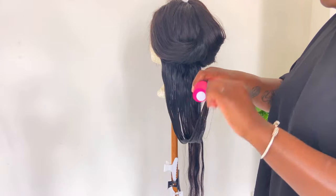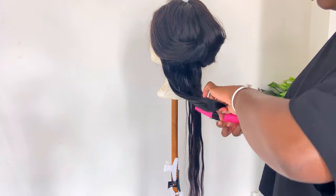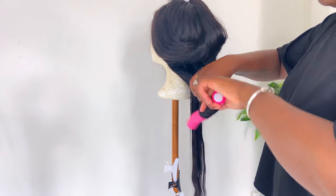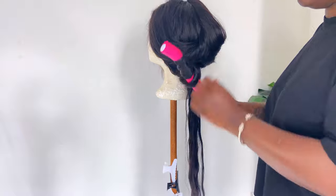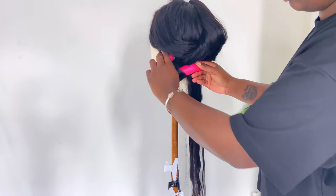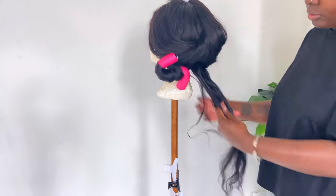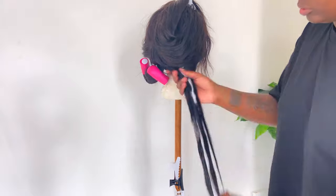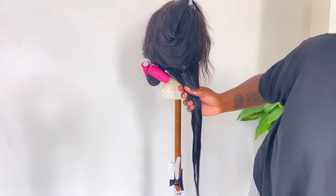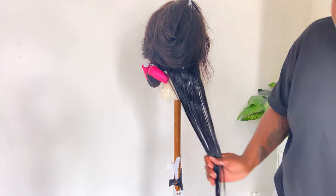This is the biggest Flexi Rod that I could find — the pink one. You will see that the first two Flexi Rods didn't go as nicely as all the others because I haven't done Flexi Rods in months, maybe even years. But from the third Flexi Rod, everything is going so well. At the end, I did the first two Flexi Rods over again.